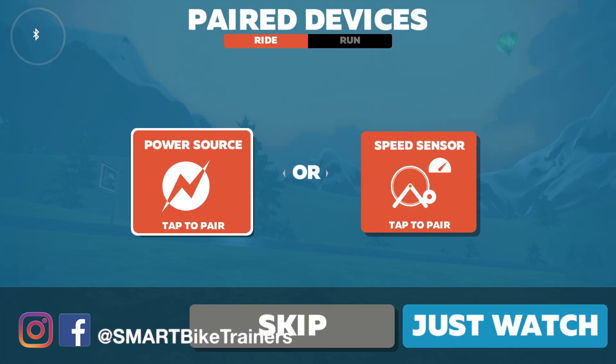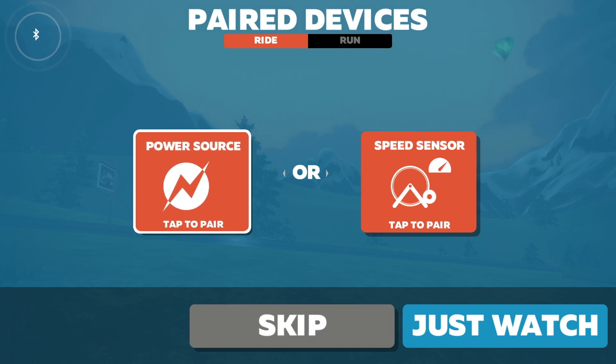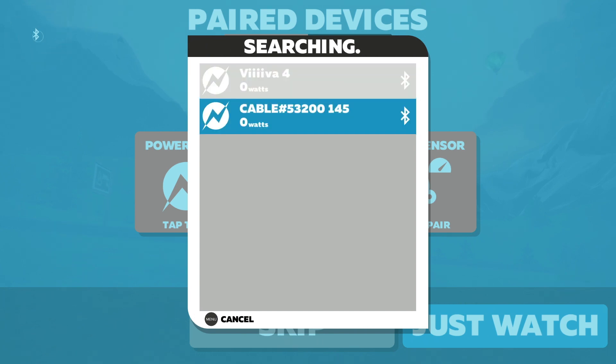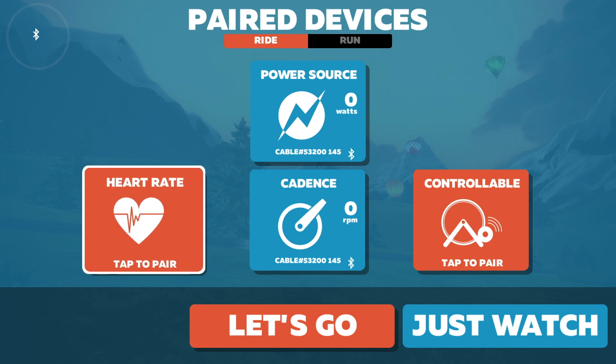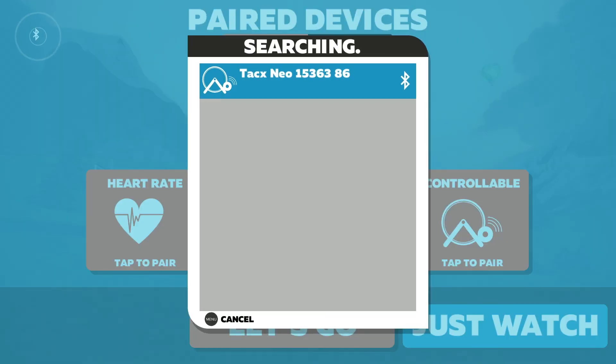Let's log in. I'm going to pair my power meter, which is ANT+. I'm going to pair it using the cable bridge — it's looking for it, and here it is. I'll click on that, and the cadence is also paired to my power meter. Now I'll go and select my trainer, the TAX Neo.